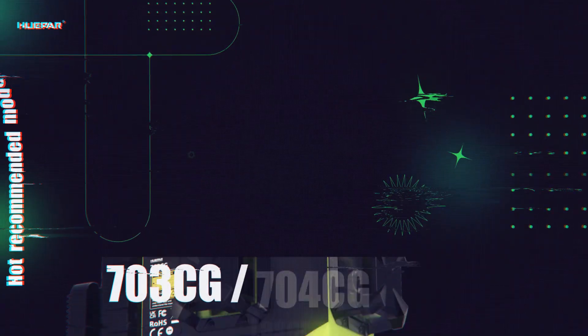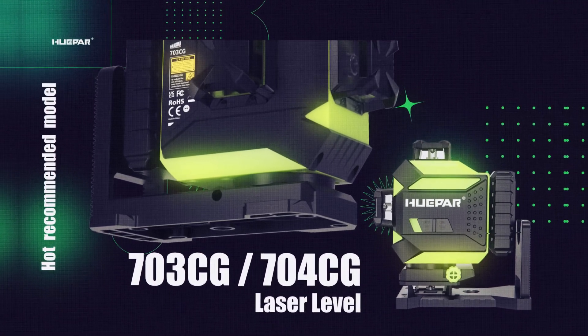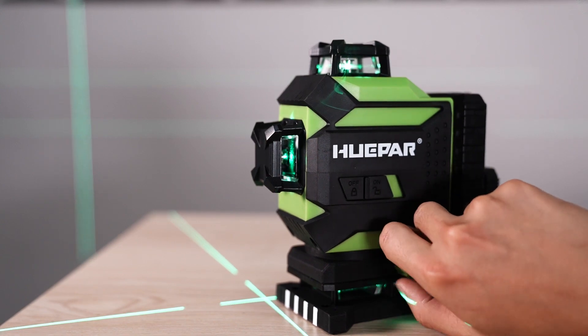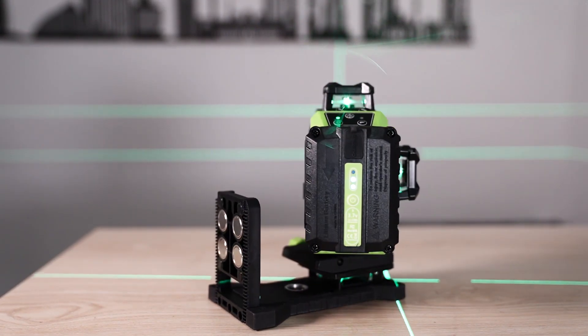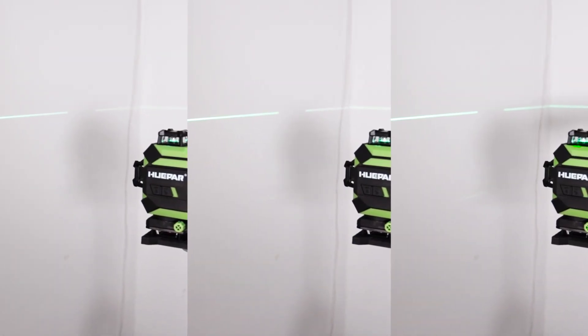Hupar recommended model 703CG-704CG laser level. Integrated magnetic bracket and lifting base with a micro-adjust knob — all in one design for ease of use. Ergonomic-friendly design with free brightness level visibility adjustment function.